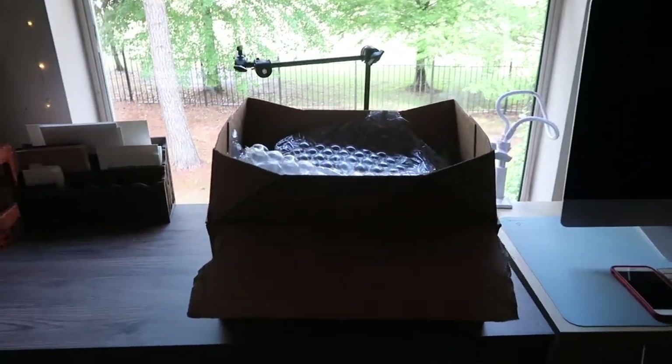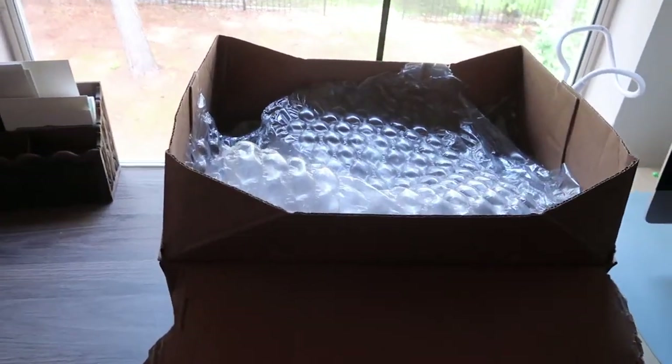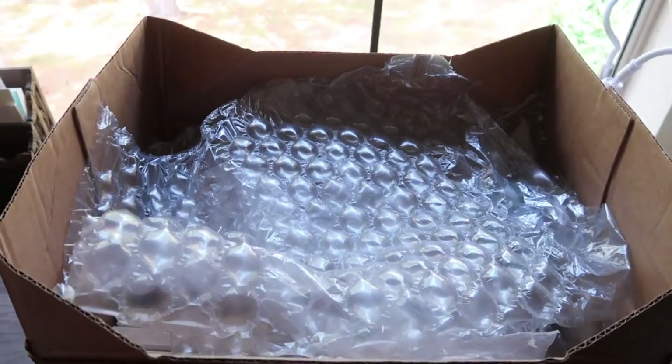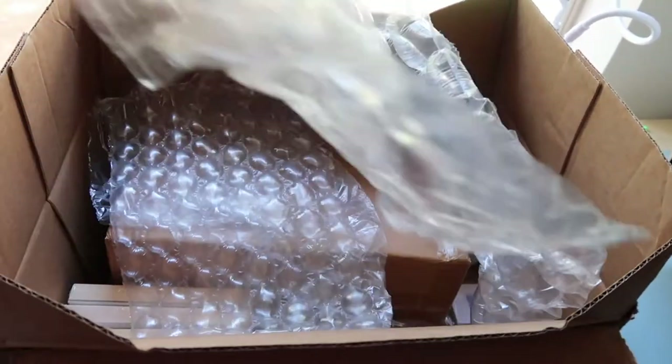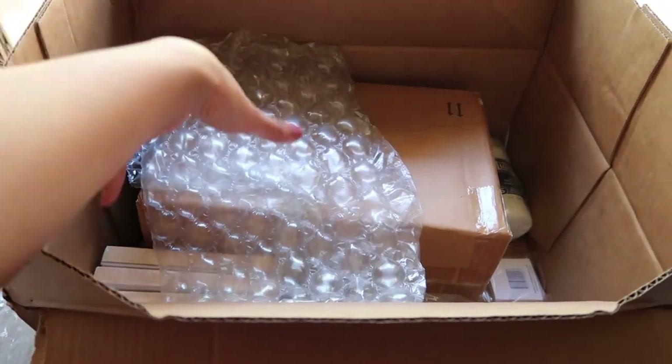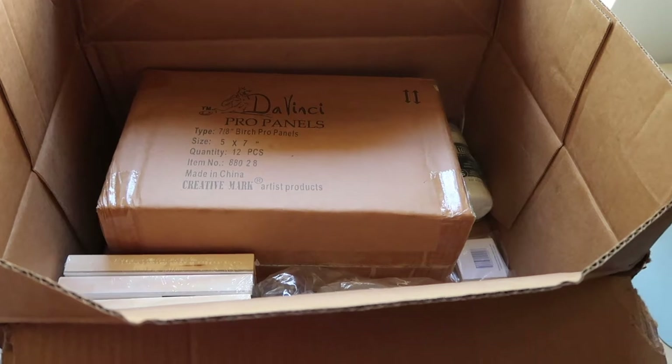It was a huge box and I couldn't fit this in my regular top-down camera view, that's why some part of the video I'm filming with my tripod and holding a camera in my hand. I hope you didn't find this too disturbing — if you did, please let me know in the comments down below.